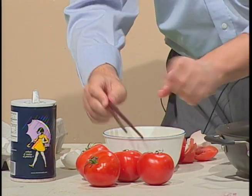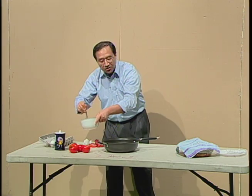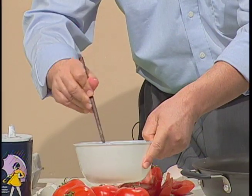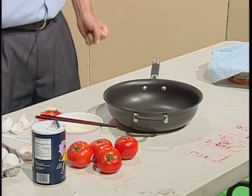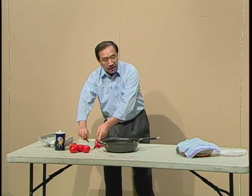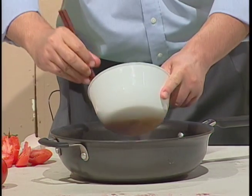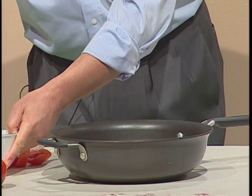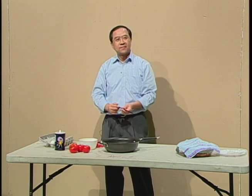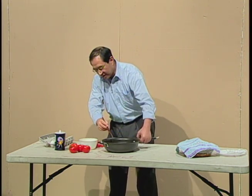Now I stir the egg. I have to hit the edge of the pan. Now I stir the egg for a few seconds. Then I add the oil into the pan, and then I pour the eggs into the pan, and fry them for a moment. Then I stir the eggs and put the fried eggs into the container.